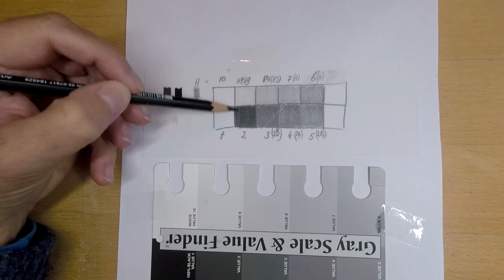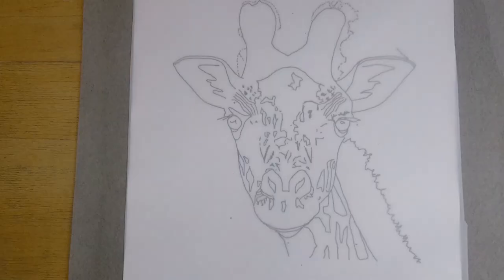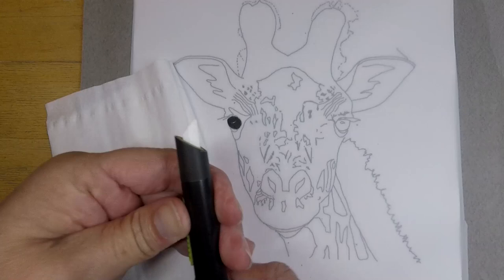Then I created a line drawing. The advantage of drafting film is that it is transparent, so I can place the line drawing below the drafting film and see through it. That's really easy — you don't have to transfer anything. You can just place it underneath.